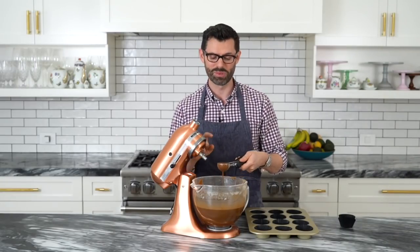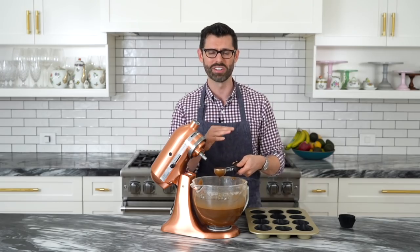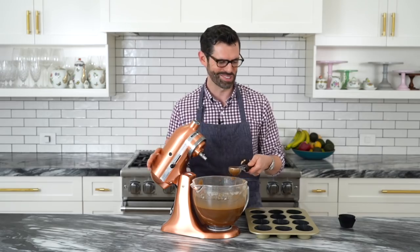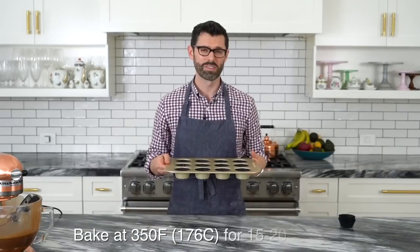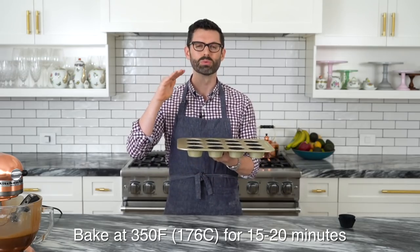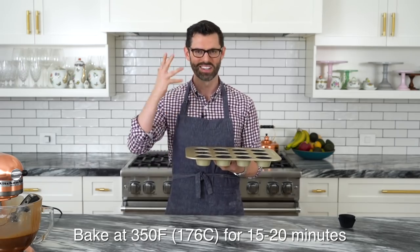I'm filling these cupcake papers using an ice cream scoop — the best way to get an equal amount of batter in every cupcake with as little mess as possible. These cupcakes go into the oven at 350 for 15 to 20 minutes. They'll bake up really nice and flat, which is perfect for cupcake decorating.